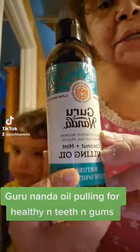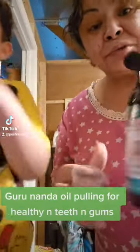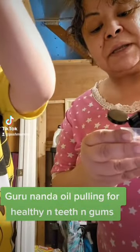Oil pulling. Guru Nanda coconut mint pulling oil. We're getting ready to get started, and we'll let you go through our routine with us as much as we can in three minutes.